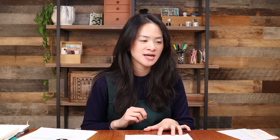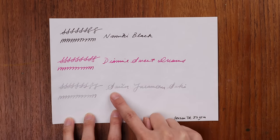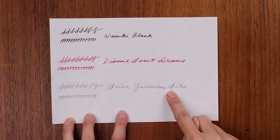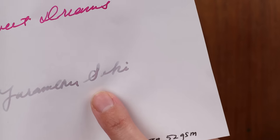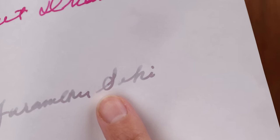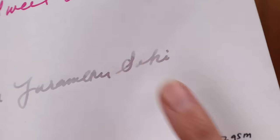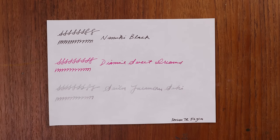The winner for ink friendliness is Tomoe River. You can see it really brings out the shading qualities of Sailor Yurumeku Seki — you see multiple colors showing up in certain strokes, like in the loop of the S there's dark purple, gray, and a greenish hue all appearing. This paper really brings out those qualities in inks very well, so I put it as the winner in ink friendliness.